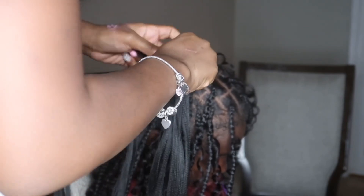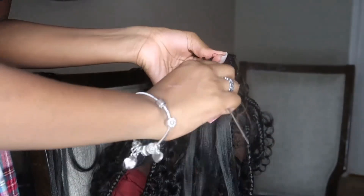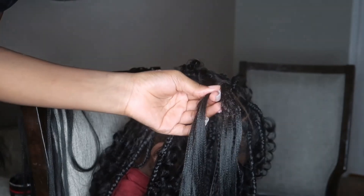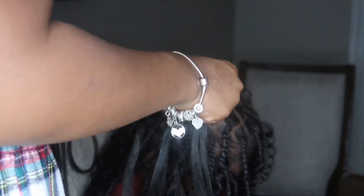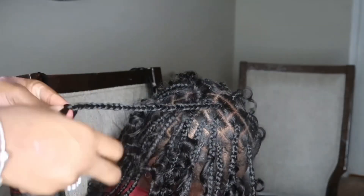We finally got to our last braid — mind you, we started at like 2:30 and ended around 10. I take my time, no shame in my game — well, there is a little shame because those parts were rough, but it still came out really cute at the end! At the top of the head I added three pieces of curly hair to make it fuller and better looking. I'm going to show you guys the finished results.